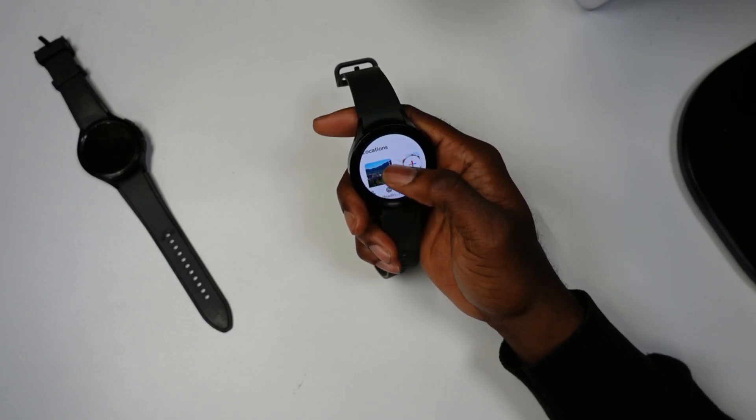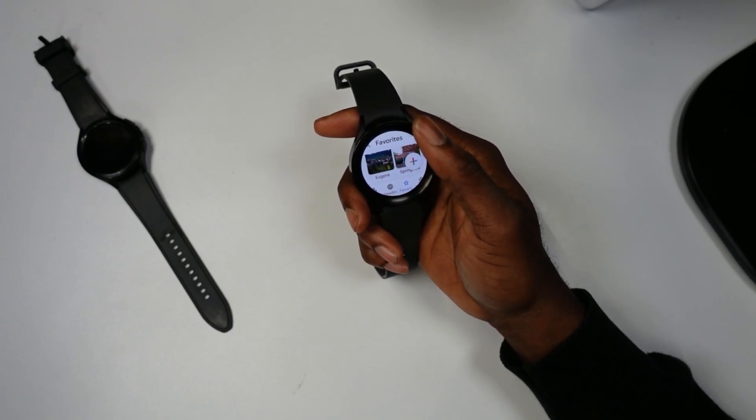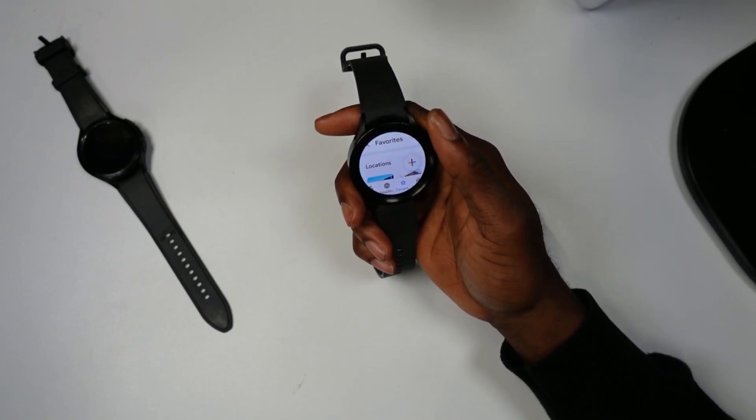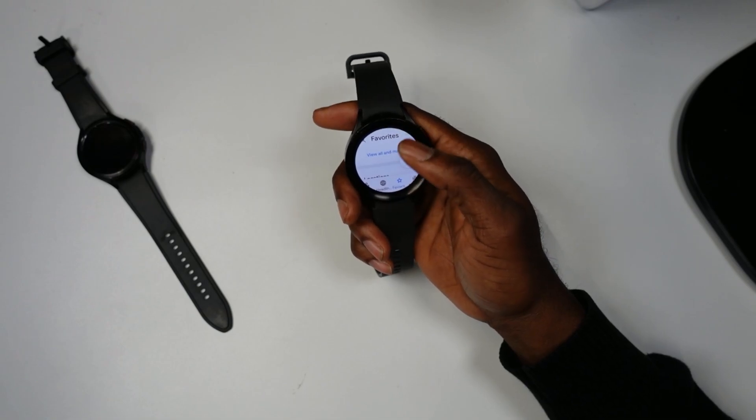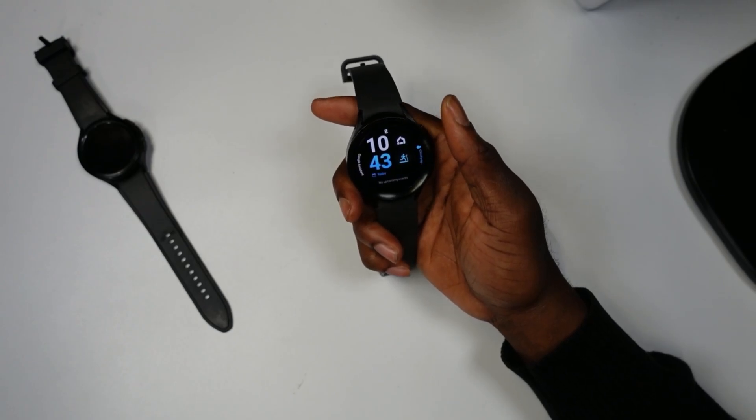I'll post this APK in the description below. Just follow the tutorial on how to get any apps onto your Samsung Galaxy smartwatch. I hope this was helpful — appreciate you guys, we'll catch you in the next one. Till next time, peace out!